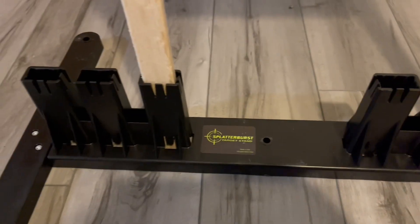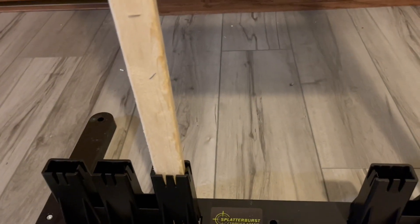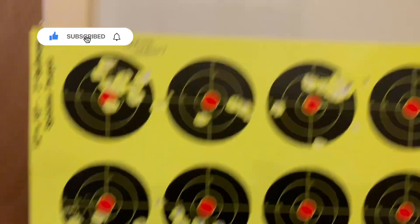This is made in America — not made in China, but made in America, and it's made by Splatterverse. It was under $48 for this target stand. It's really nice. Just get the 1x2x8 fur strips, cut it down the way you want, mount your target, and you've got a nice target stand to do some plinking or accuracy testing, like what I did.